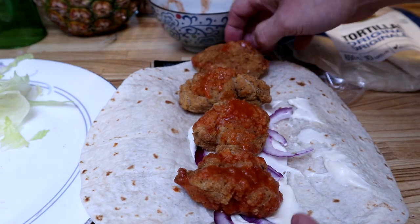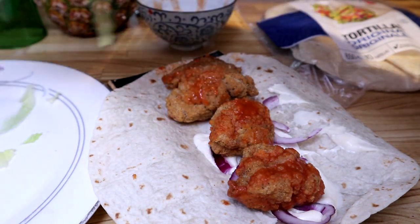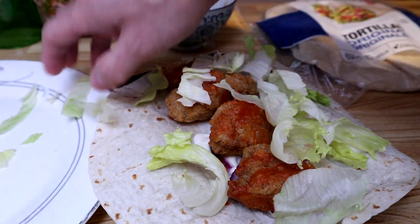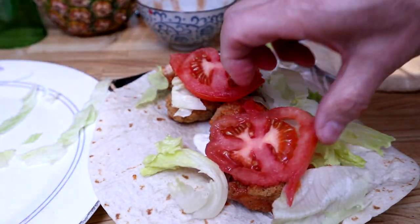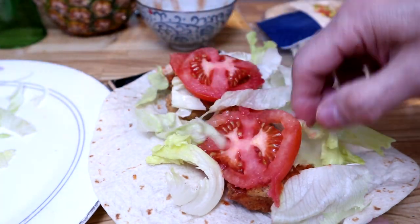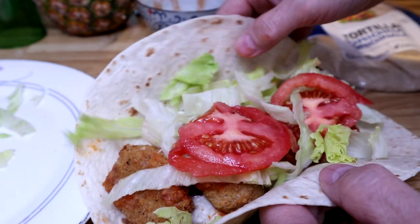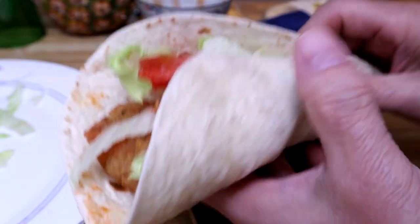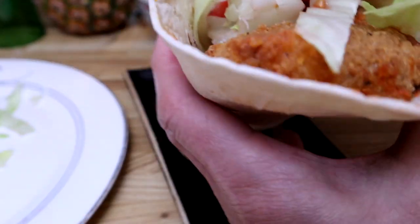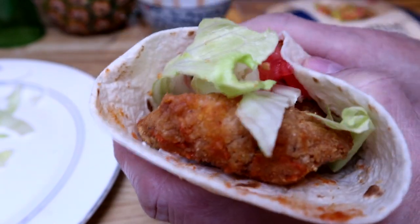Chicken nuggets — actually I think they call them boneless chicken bites. Then we need our spicy lettuce, some lettuce, and our tomato. And we need to wrap it up. There it is folks — the spicy chicken nugget, or boneless chicken bites, wrap.